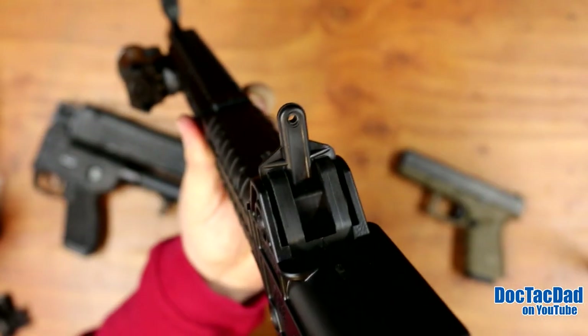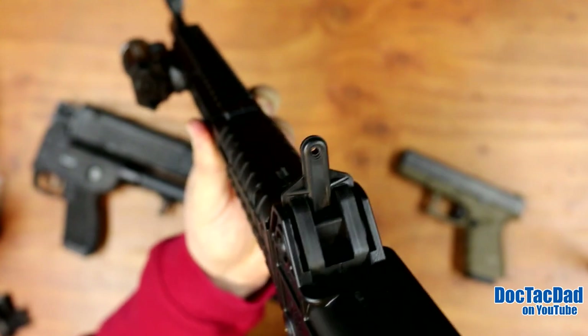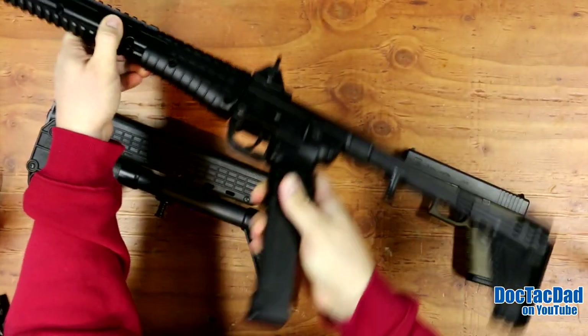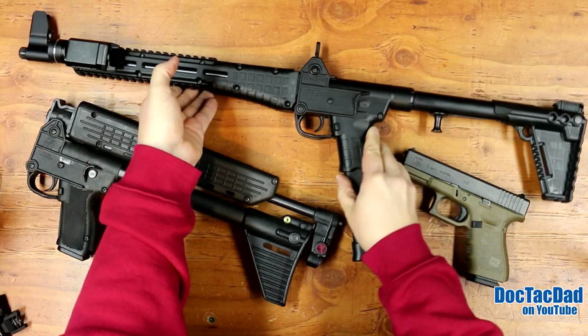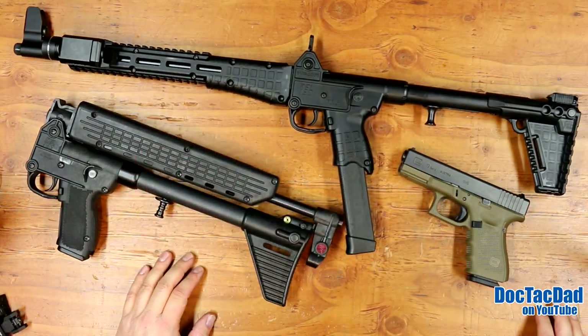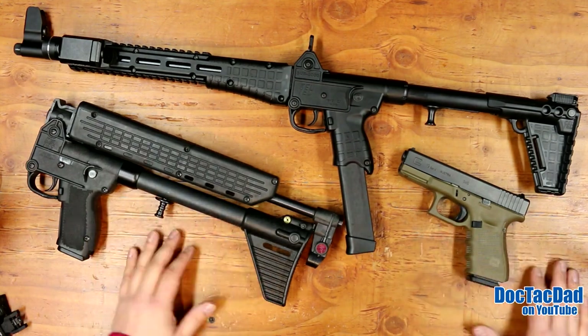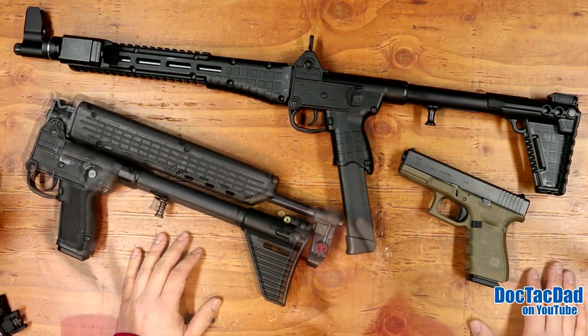The rear sight on the Gen 2 is exactly the same as on the Gen 1. Some people criticize that it's plastic and could break off, and there are replacement metal inserts available, but I don't think it's really an issue as long as you're cautious and careful with it.